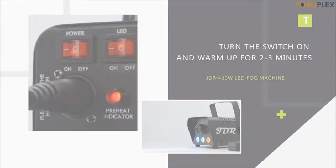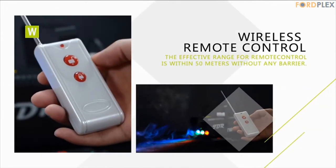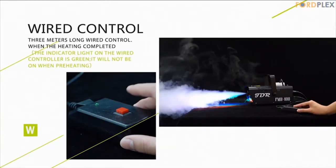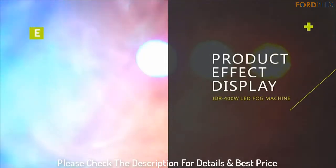For any possible defective products: 180 days no-reason refund, 365 days replacement service, lifetime warranty. The JDR fog machine is a safe and qualified fog machine that produces great thick fog as desired. Please check the description for details and best price.